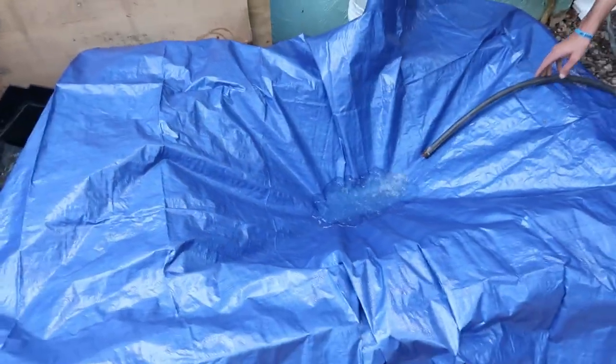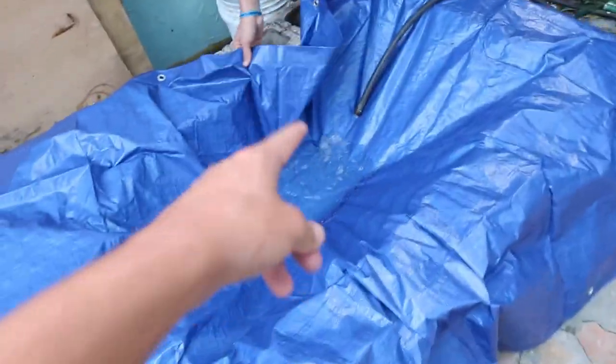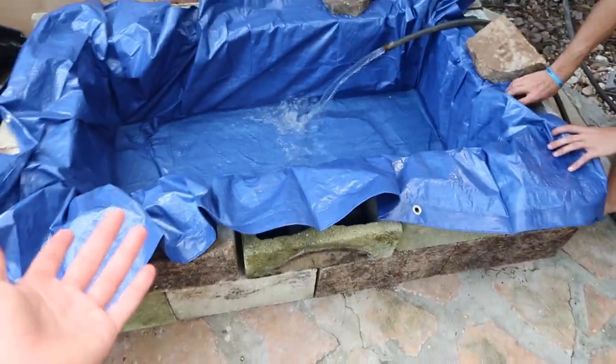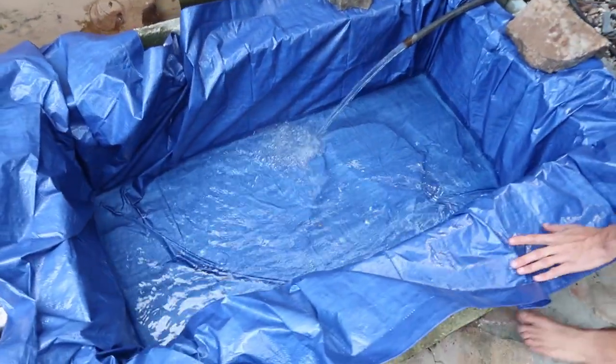It's gonna look so cool. You might have to pull that side up more - there you go. Perfect. There's the little pond - dude, it looks sick. It's like a mini little pond.